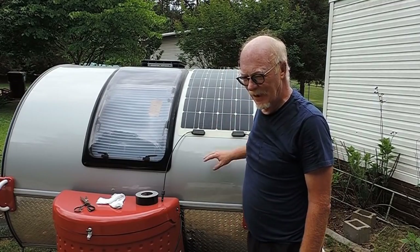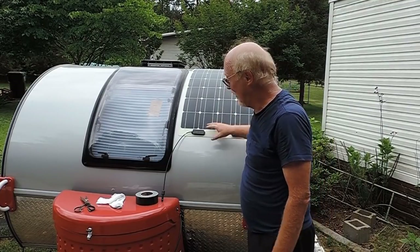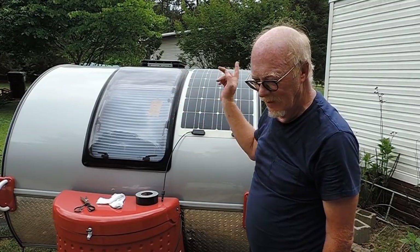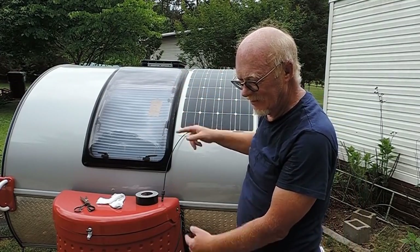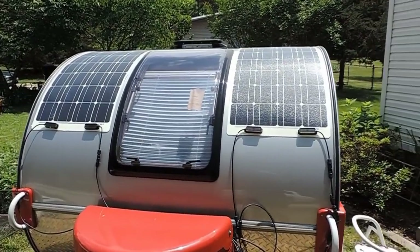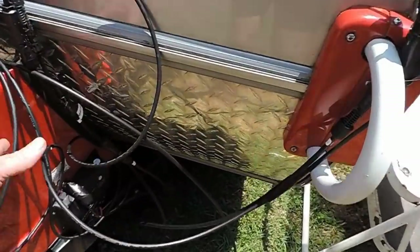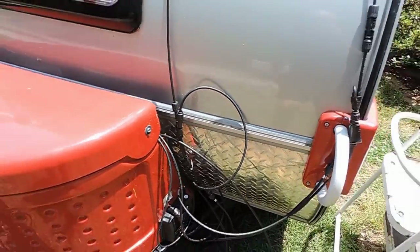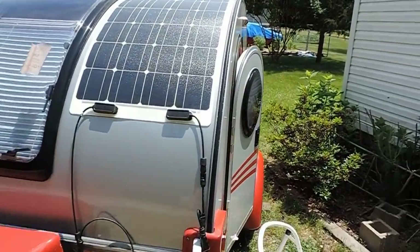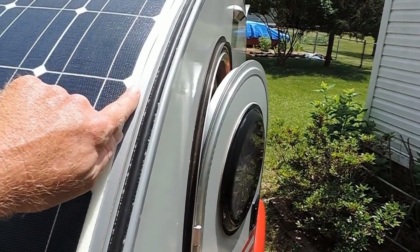Don't go sparingly on the adhesive — there are going to be times you're doing 70 miles an hour down the highway and you've got to keep this on. Now I'm going to do a repeat with the other side — you see how to do this side, just do the other side the same. I got them both on. I got them temporarily connected and all the wires. I'm going to have to roll all this up and get it into storage, but we'll get it all put out of sight shortly.